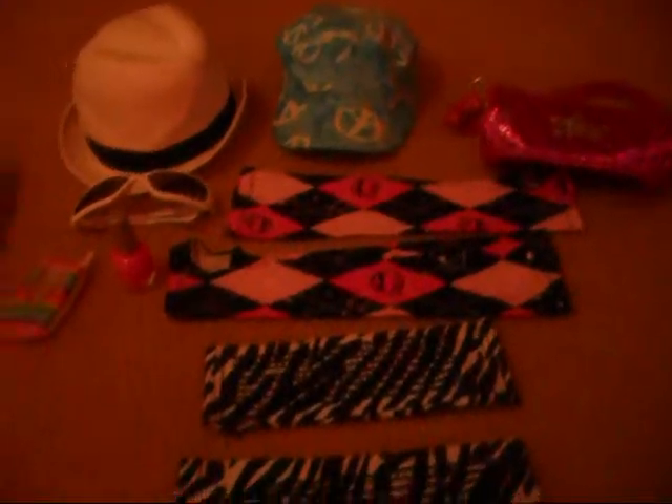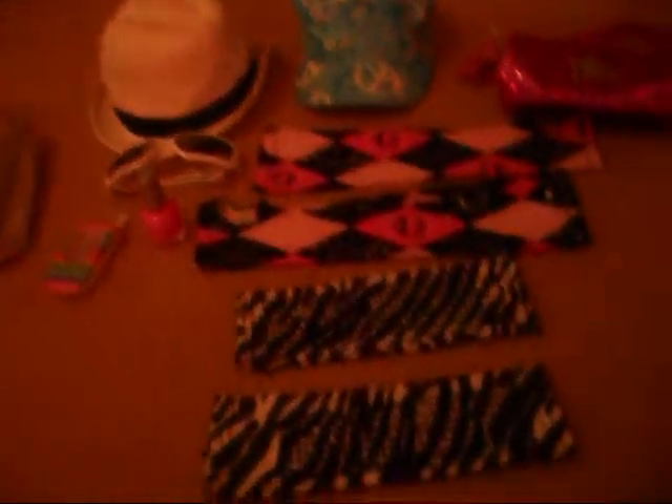Hi YouTube, it's FashionGirl397, and I'm going to show you some of my Justice and Claire's accessories.